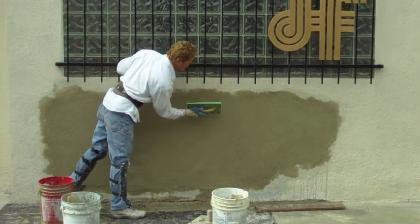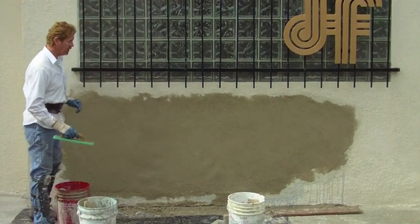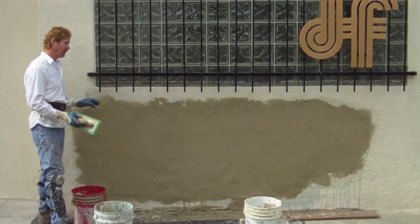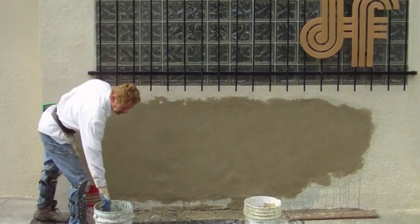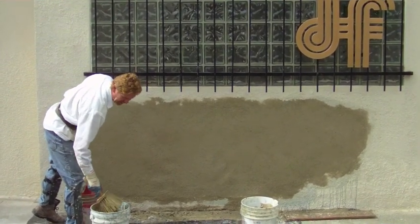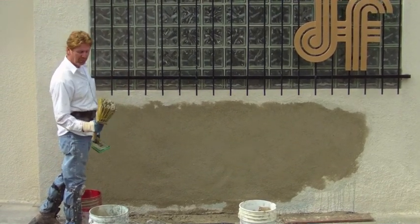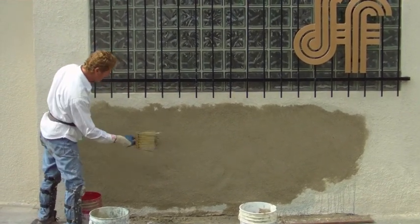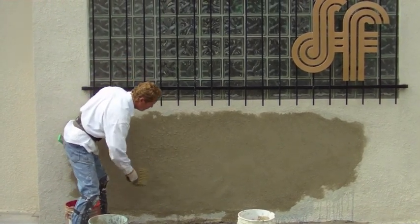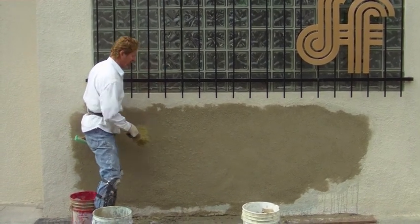I'm putting the finishing touches on — this is a dash finish. Oh, that already matches! What we're going to do now is dash it. It's called a dash finish, like the old dash from the early 1900s — that's where they got it. Eight-inch bristles, you put soupy mud and just flick it using your wrist. This is what we call a dash finish — everybody thinks it's difficult, it's not.